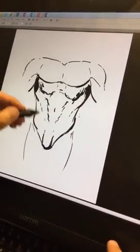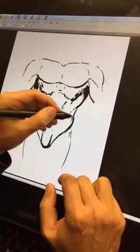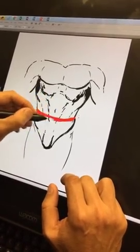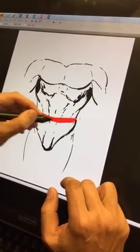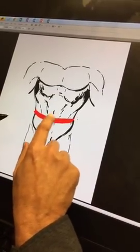Now that we've got this, we know where the gut is — so we know this is where the belt goes. If you're doing Superman or Batman or whoever else, this is where the belt goes. Why? Because we all know it goes right below where our belly button is.